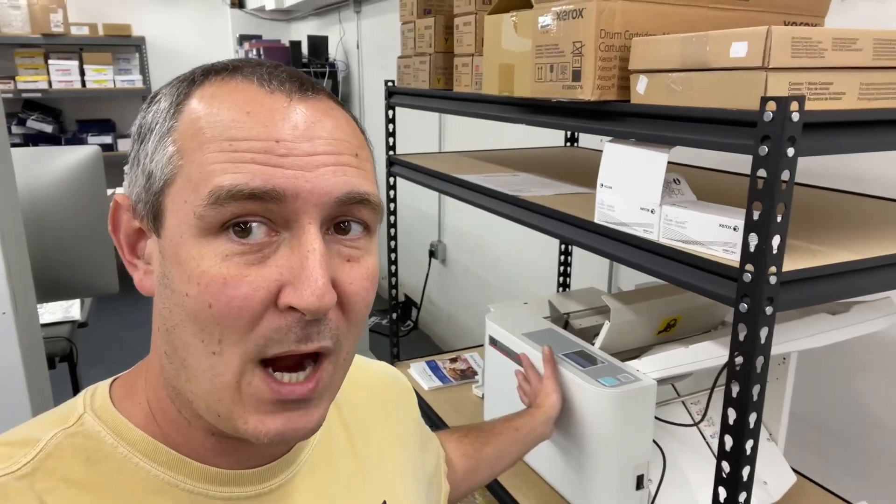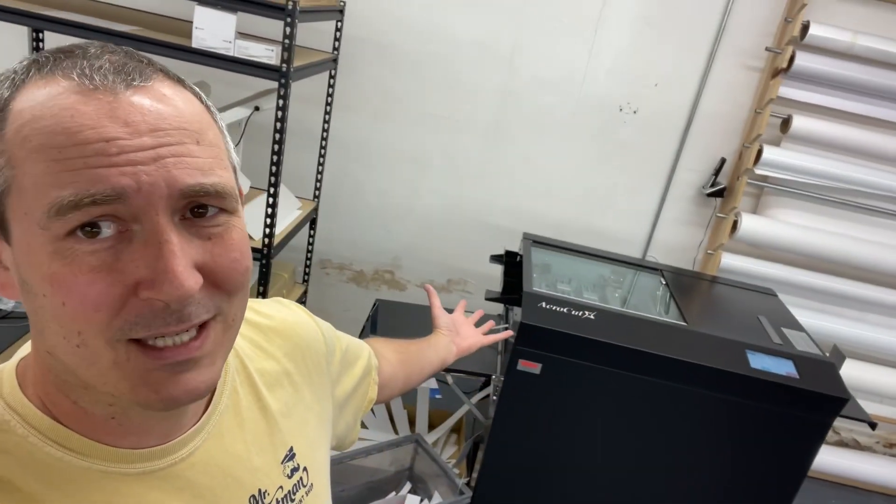I got some big news today — I finally bit the bullet. I sat on my proposals for the Duplo and for the AeroCut and ultimately decided to go with the AeroCut X, mostly because of where they are located. They're in Charleston. I know them — they manufacture our folding machine for us, so I get support from them. They're very close by and I just decided to go that way.